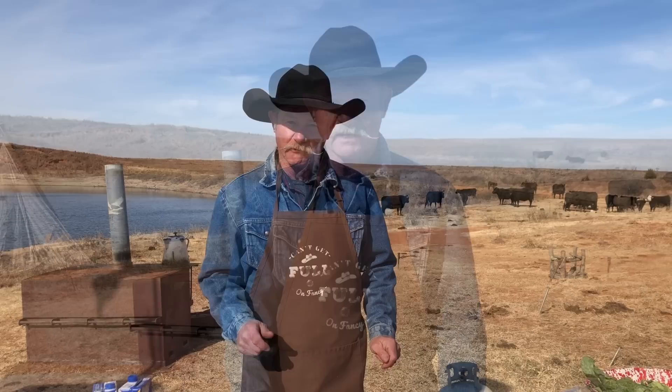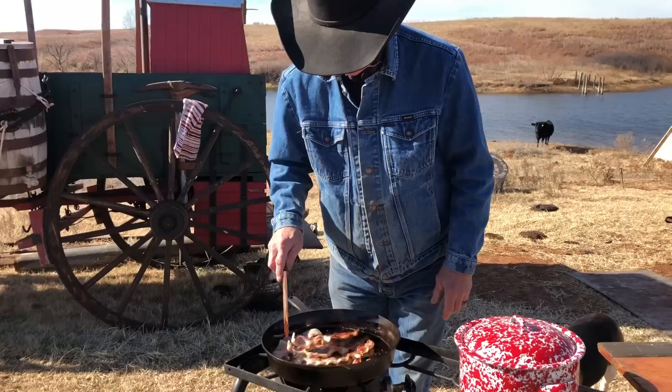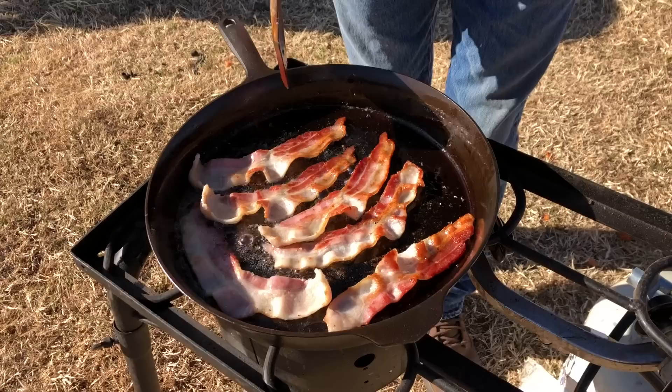Now the recipe will be down below, and be sure that you subscribe, share it, and like it — it'll mean a lot to me and Shan. So let's get started. First thing we're going to do, get us six pieces of that good hog meat — I'm talking bacon — put it in that cast iron skillet and fry it up until it is good and crispy because we're going to use it later.